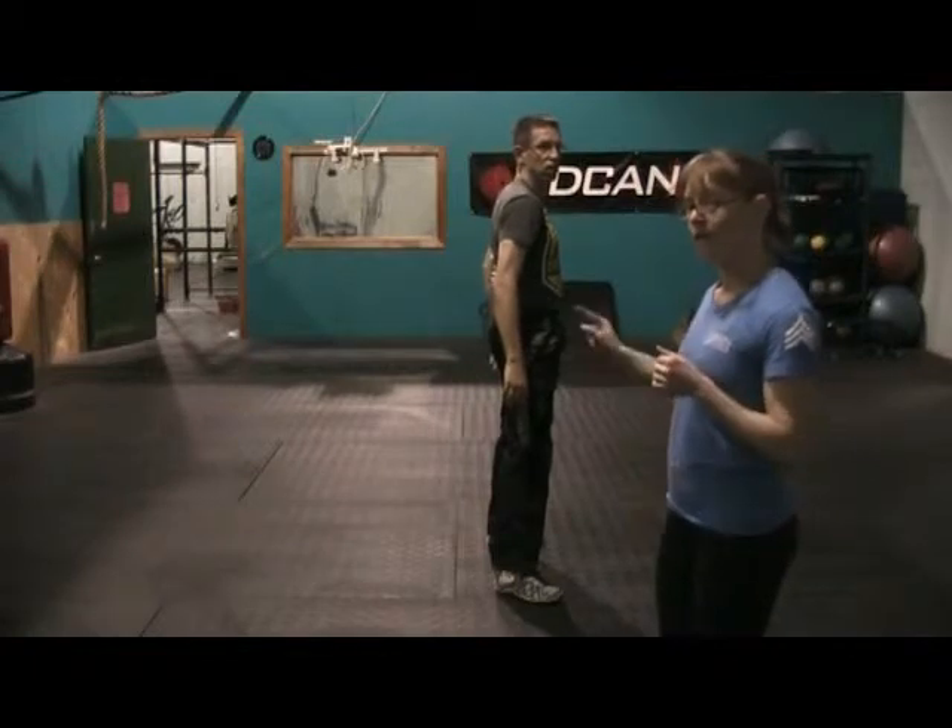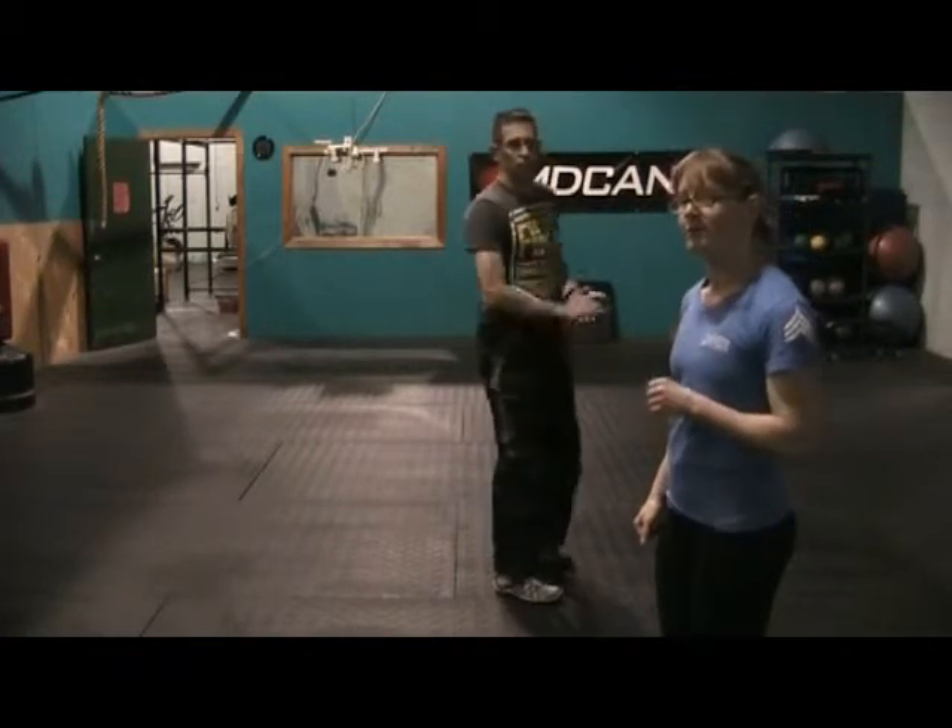So you're going to do 800 meters, 50 push-ups, 50 squats, three times. Enjoy.